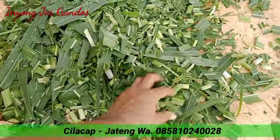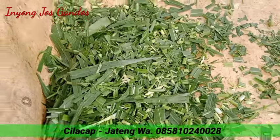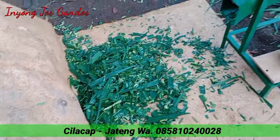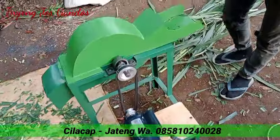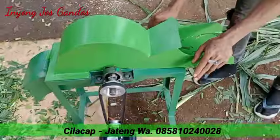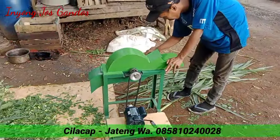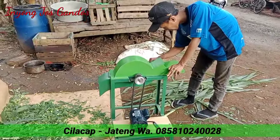Untuk hasilnya seperti ini ya. Ukuran 1–1,5 cm. Cocok sekali untuk kambing. Siapa tahu mau minta dalamnya ya, kita review dalamnya. Ini bersama Mr. Uun operatornya.